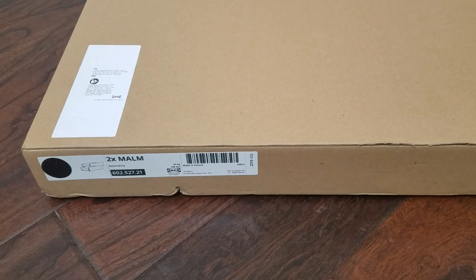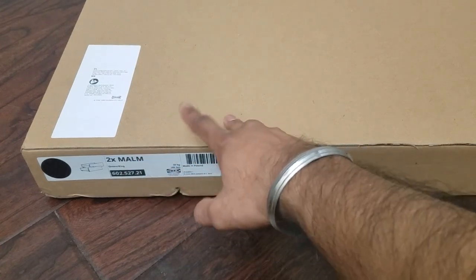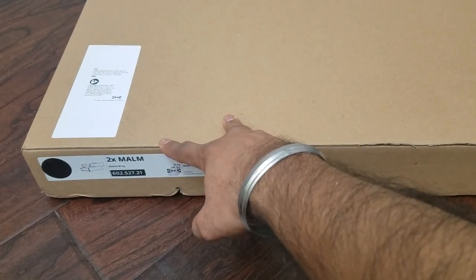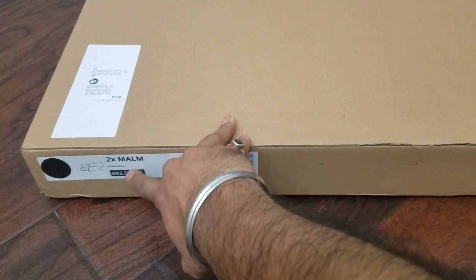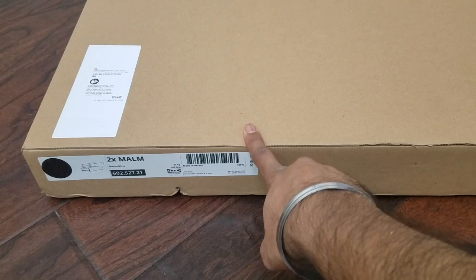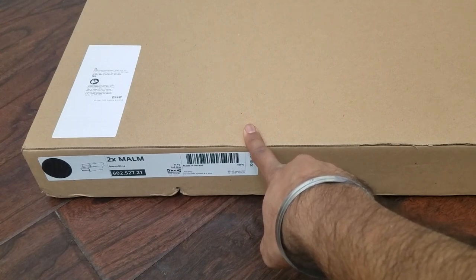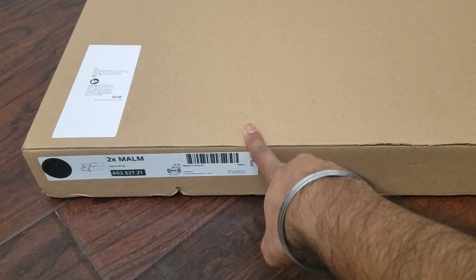Check out the description of the video for that link. The one product that I got is from IKEA. At the date of this recording, the price is $95 for two storage bins — that's for king and queen size. If you're using a twin bed, that one retails for $75.